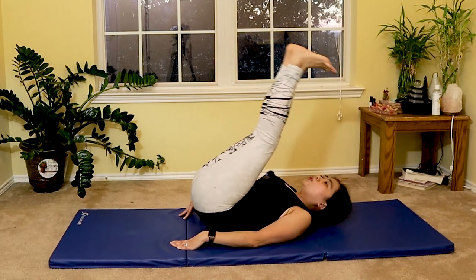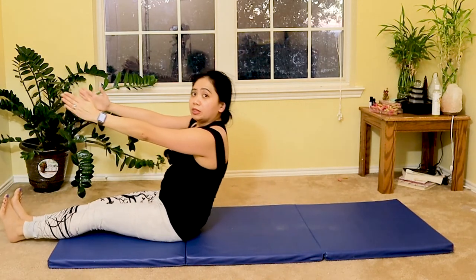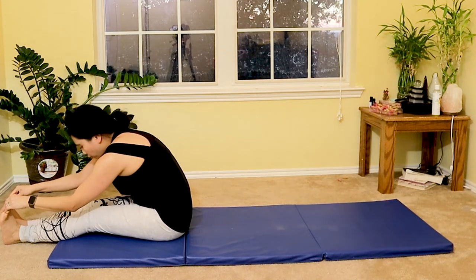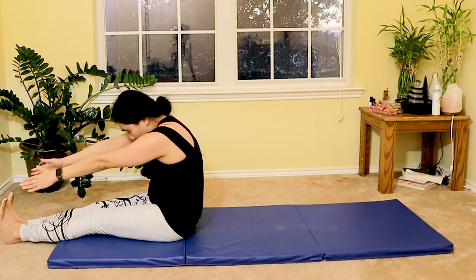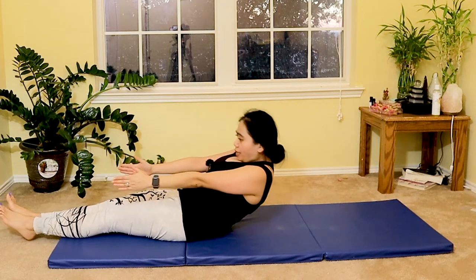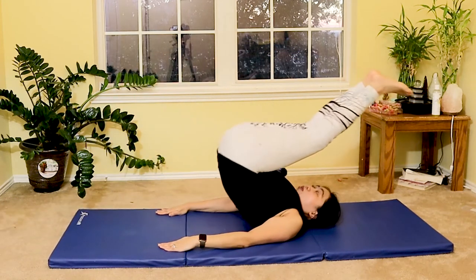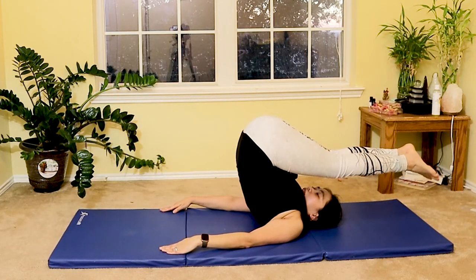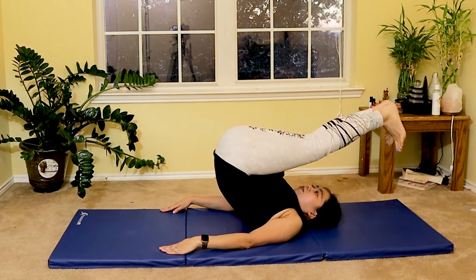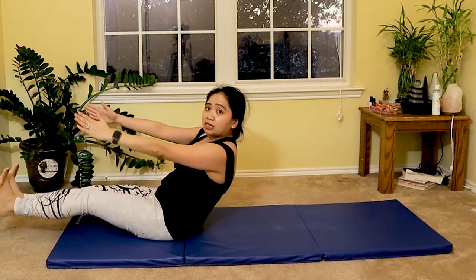Exhale as you roll down one vertebra at a time. As you reach halfway, slowly roll up the upper half of your body, reaching toward your toes for a forward fold. Two more — chin tuck, roll down, protect your neck and your back. As you go fully down, place your hands to your side and roll up — jack knife, toes pointing toward you.